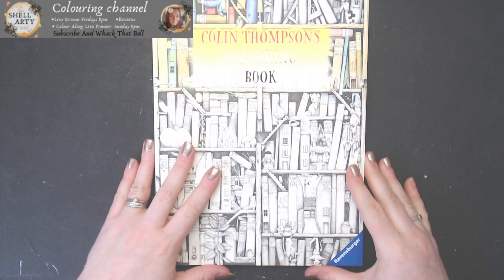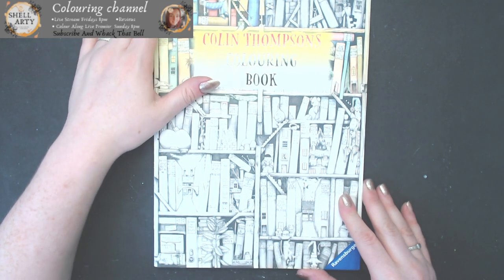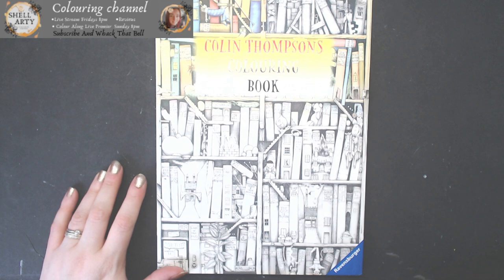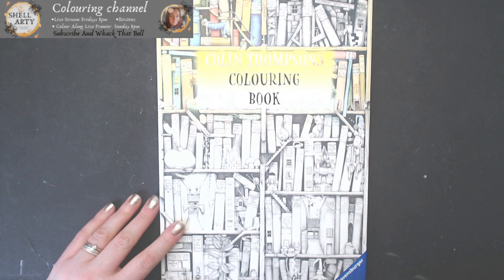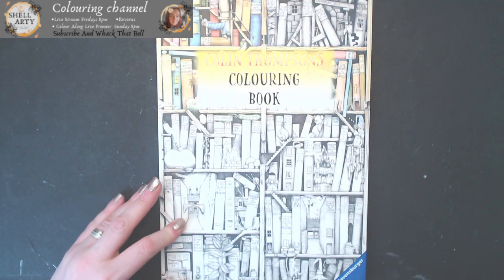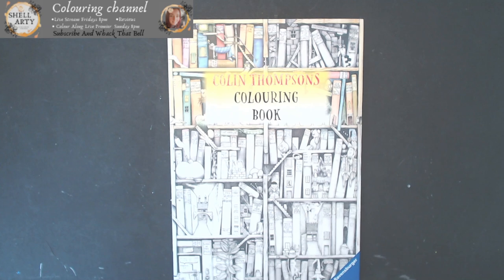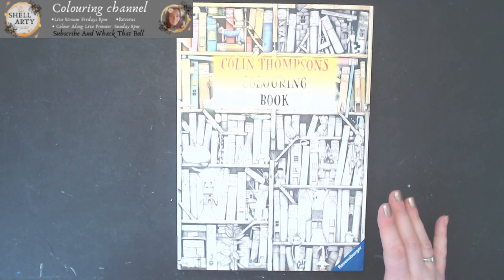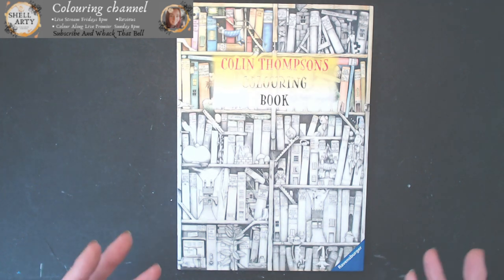The next one was sent to me by my lovely friend Kirstie — she sent me this at Christmas. It's the Colleen Thompson colouring book. I didn't know what was in it and I guessed totally wrong, but I was so made up when I opened it. It was Colleen Thompson because we'd only been talking about it a couple of months before about how we both really, really love his work.